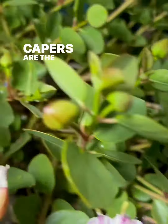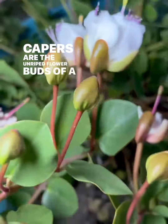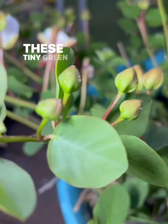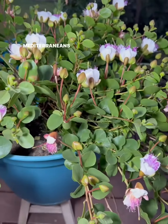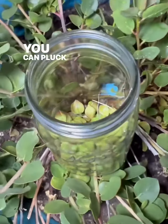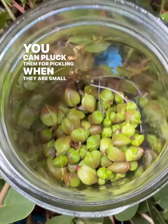Capers are the unripe flower buds of a prickly plant called the caper bush. These tiny green buds have been used in many dishes by mediterraneans for years. You can pluck them for pickling when they are small and firm.